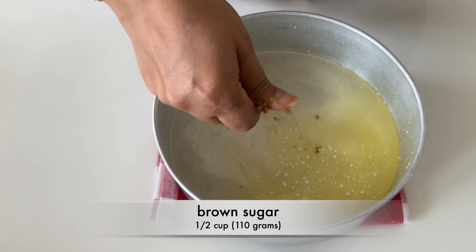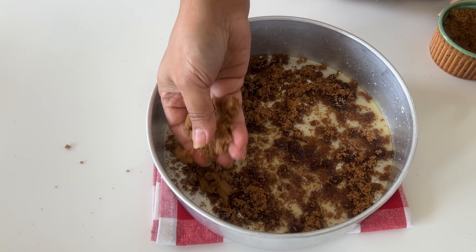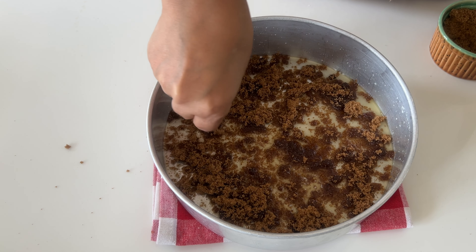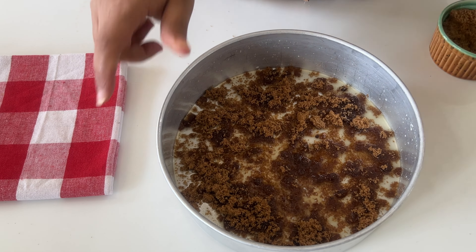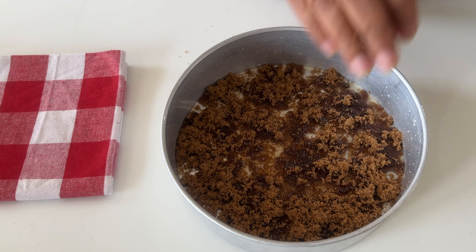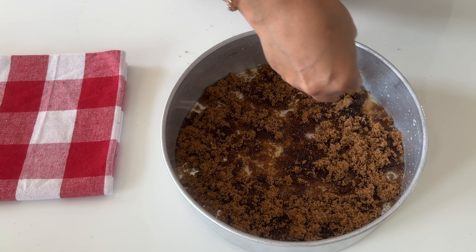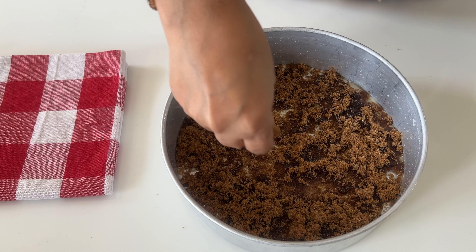Next, sprinkle the brown sugar evenly over the bottom of the greased dish. This caramelizes during baking, creating a gooey and delicious base for the fruit. I am using dark brown sugar because I was short of light brown sugar, but I would personally suggest using light brown sugar because it will give a much nicer golden color to our base.